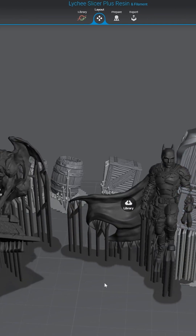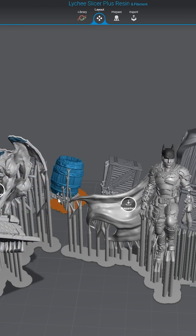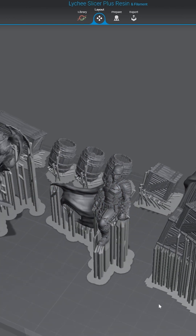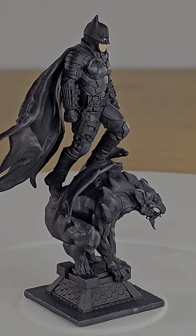You need to download the high res versions of the files before printing, and this also allows you to scale and tweak the files if required. Most of the files are pre-supported and ready to go, which expedites the process and makes printing even easier. I had this particular build plate ready to hit my printer in less than 5 minutes.